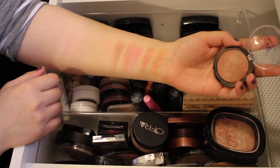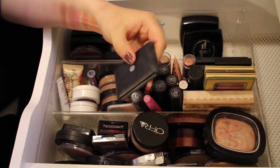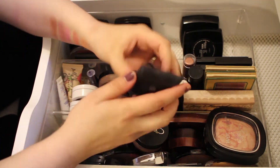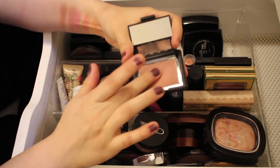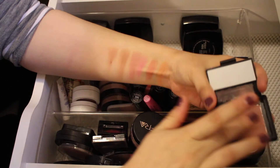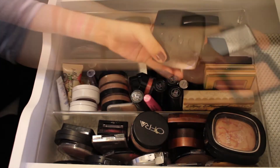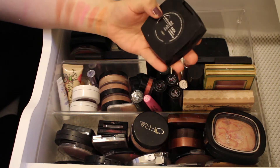Next is an ELF Baked Blush in the shade Rich Rose — a really pretty color, I'll keep that. Then another ELF Blush in the shade Mellow Mauve, a great everyday color. These ELF blushes are so pigmented, I really like them, so I'm definitely keeping this one too.